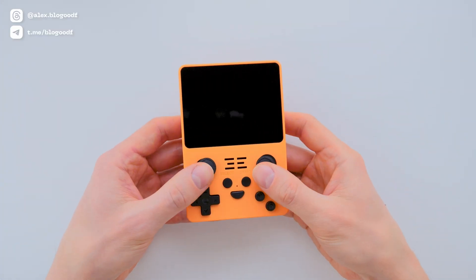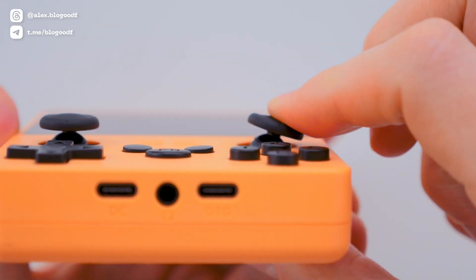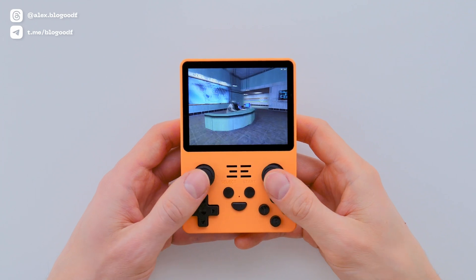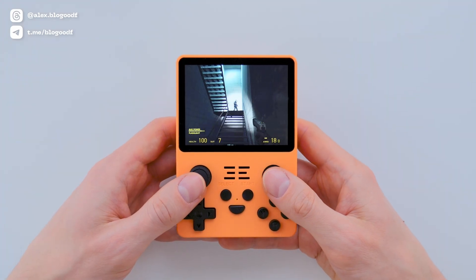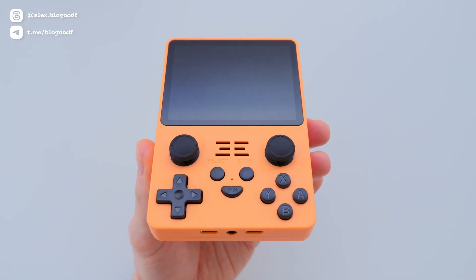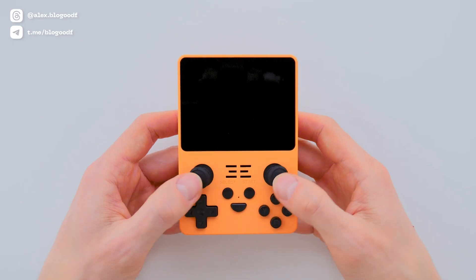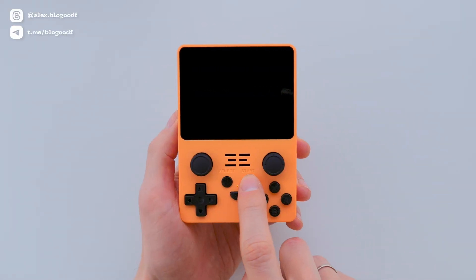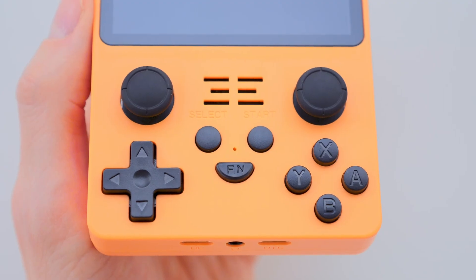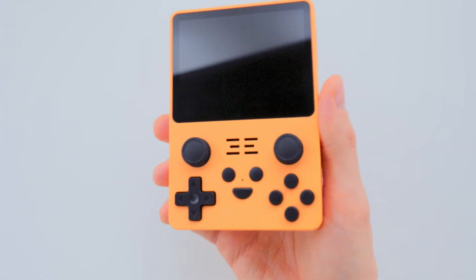Now let's look at the analog sticks. At first glance, their placement directly under the screen might seem inconvenient, but it depends on what you are used to and the types of games you play. If you enjoy games like GTA Vice City or Half-Life 2, where you need to navigate a 3D space using analog sticks most of the time, then this layout is very comfortable. Unlike most other consoles, the sticks are not recessed into the body and offer a good range of motion, with a slightly rubberized texture that feels nice to the touch. The Start, Select, and Function buttons are designed as a cute smiley face with eyes and a mouth, which is a distinctive feature of Powkiddy. The only downside is that these buttons rattle and make unnecessary noise.